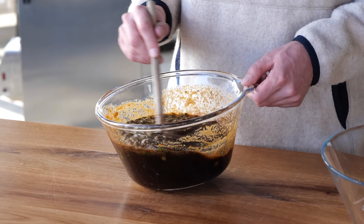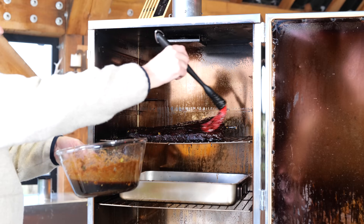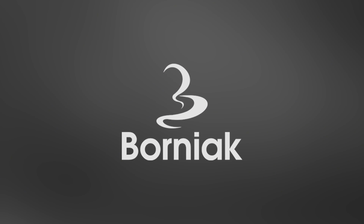The big question for today is: can you make Korean barbecue better with American barbecue techniques? Let's find out. A big thanks to Bornex Smokers for sponsoring this video.